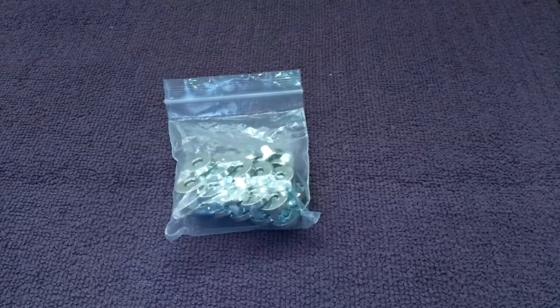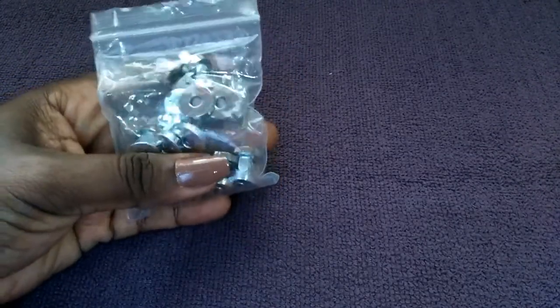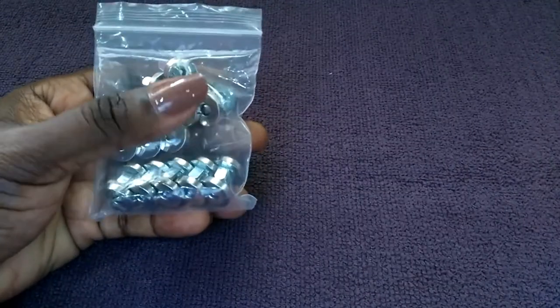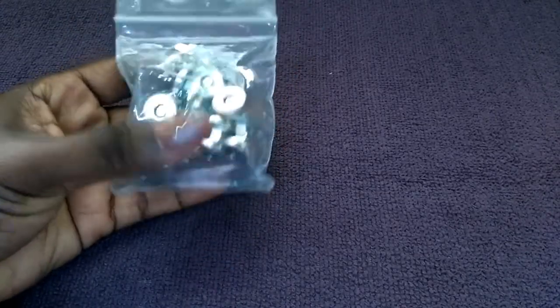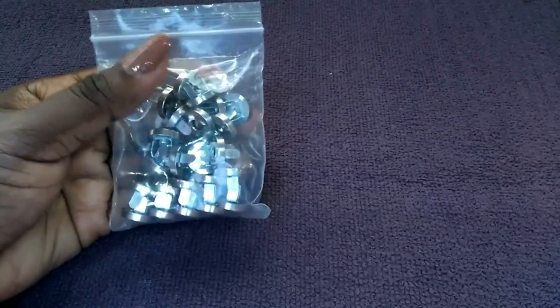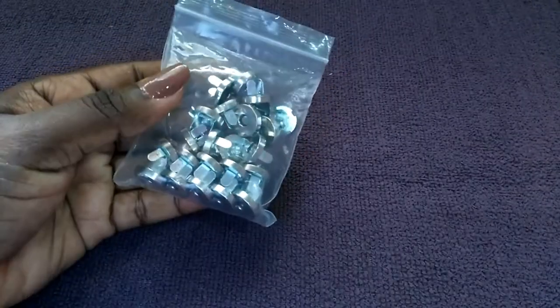Magnetic snaps add a nice touch to a finished bag. Here you have an example of a magnetic snap. There are also plastic snaps — they come in various colors and are great for small wallets and pouches. The main difference is that magnetic snaps are made of metal and plastic snaps are made of plastic.